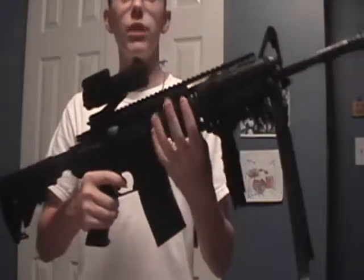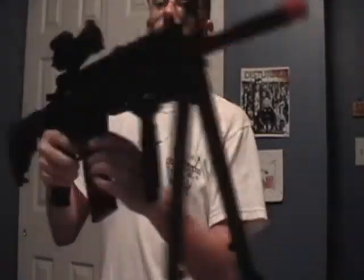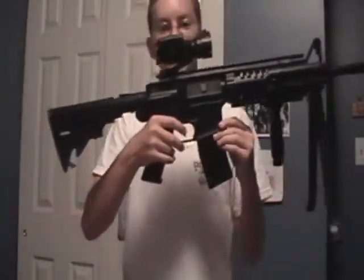It's ABS composite plastic, though it is pretty solid. It's all black, as you can see, except for the tip which is orange — but that's good because then you won't get pulled over by a cop who might think it's a real gun.